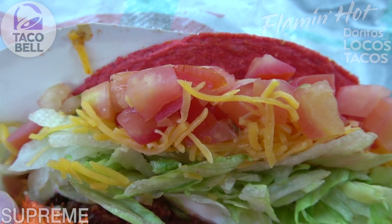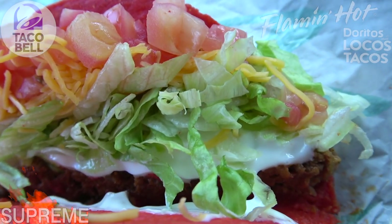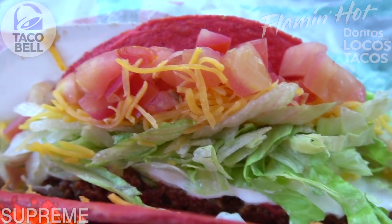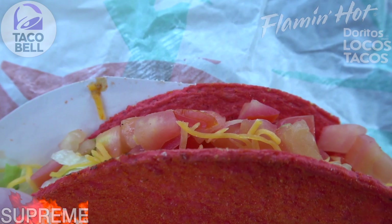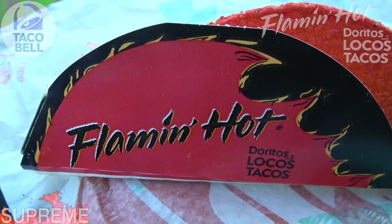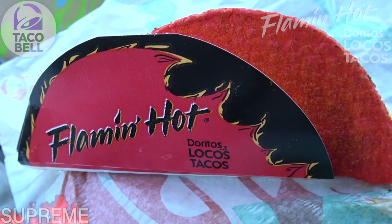You've got some diced tomatoes, some shredded cheddar cheese, you've got some shredded lettuce there, some sour cream on the very bottom. The familiar meat here at Taco Bell looking really nice. I got to admit this really looks solid. So let's get into it and see how the flavor is going to be — it's the Flamin' Hot Doritos Locos Tacos here at Taco Bell. Let's peep out this flavor.